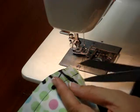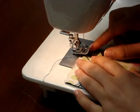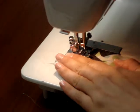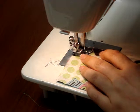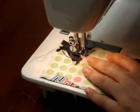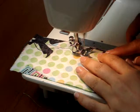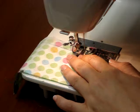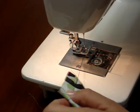So there is one. I'm going to go ahead and trim those threads. I'm going to repeat this process three times — back stitching at the bottom and trimming that one, and then we have one more.